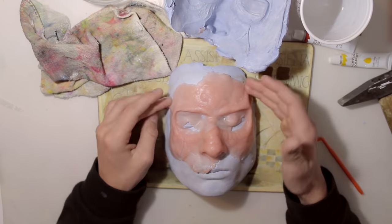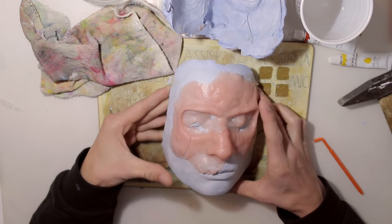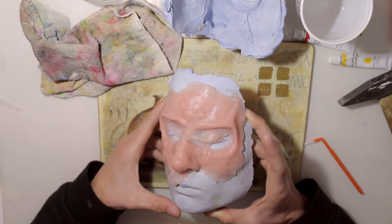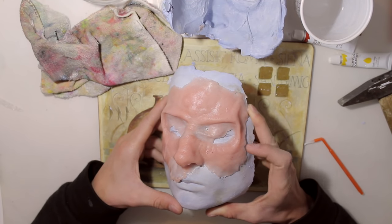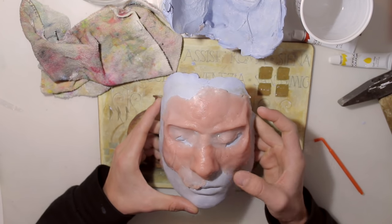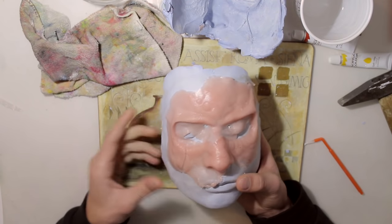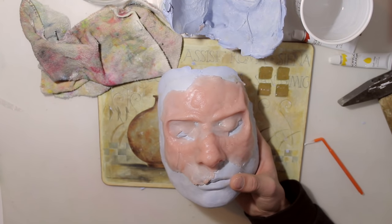This is my final gelatin prosthetic. I think it'll actually turn out pretty good. Thanks for watching - like, comment, subscribe. I hope you have fun making your own, and don't worry if things don't work out as you want. I honestly had to refill my mold three times too, so keep your heads up and see you next time.